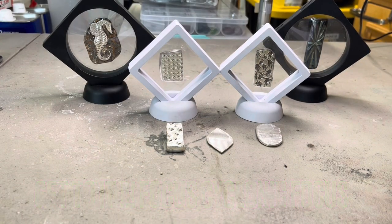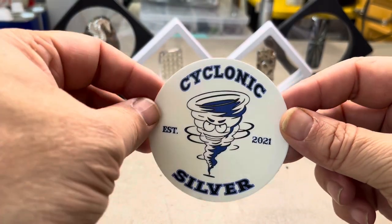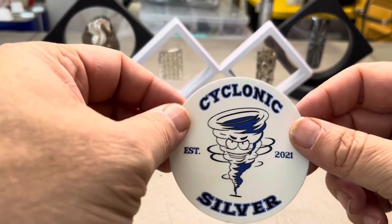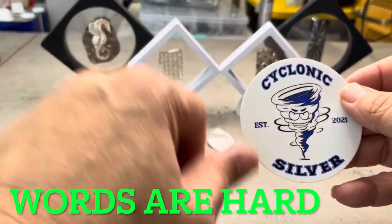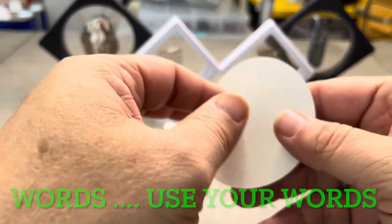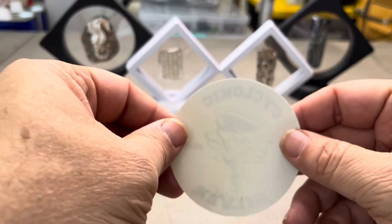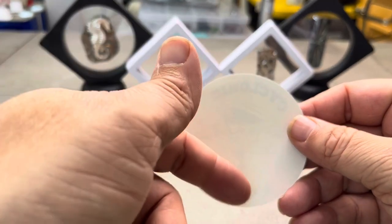I normally do my COAs — Certificates of Authenticity — with this right here, a Cyclonic Silver sticker. I normally use a center punch, press it on, and punch the paper, then put the sticker on the back. It's a great piece of paper. Many of you got my COAs with the name of the piece, what it weighs, and three nines fine silver.